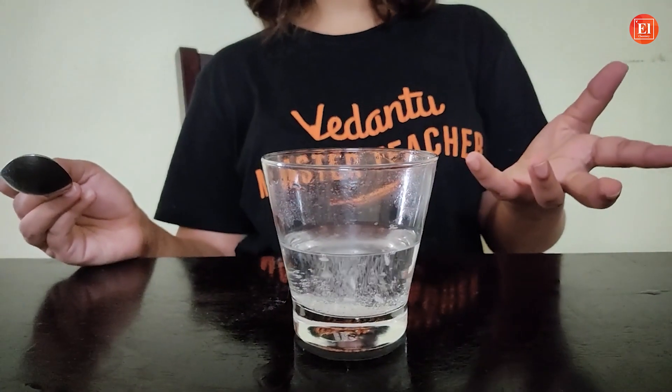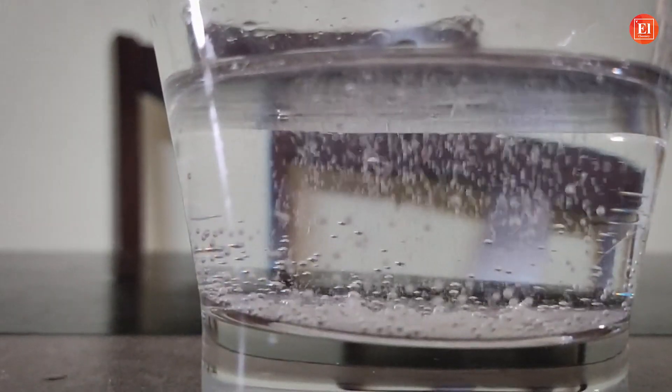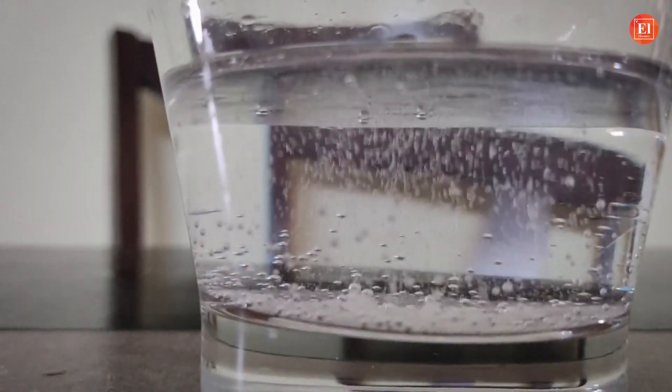So what we were expecting was rice would sink, right? As rice is denser than water. But here's what happens: when you add vinegar and baking soda, there will be a release of carbon dioxide, and the bubbles will stick to the surface of the rice, and you can see the rice dancing. So do try this experiment at home and let me know if your rice dances well.